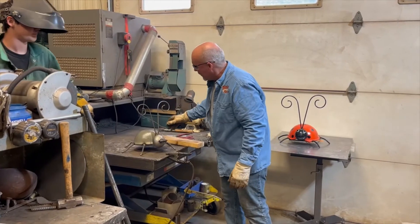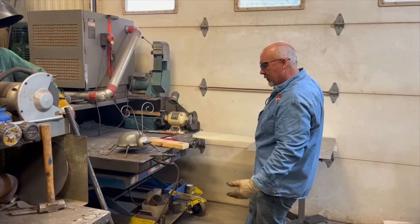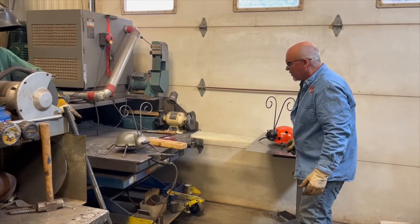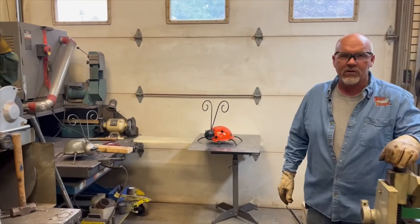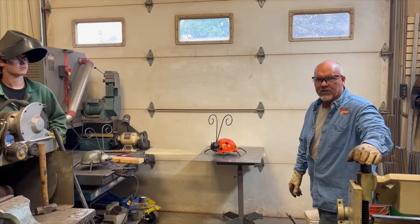Down the road we're going to do a painting video where you'll see, after we've painted it orange, we add the black spots. We put our signature eyes on and there you've got your finished product. If you like the content you see today, please like and subscribe to our channel and we'll continue to do things like this. Thank you.